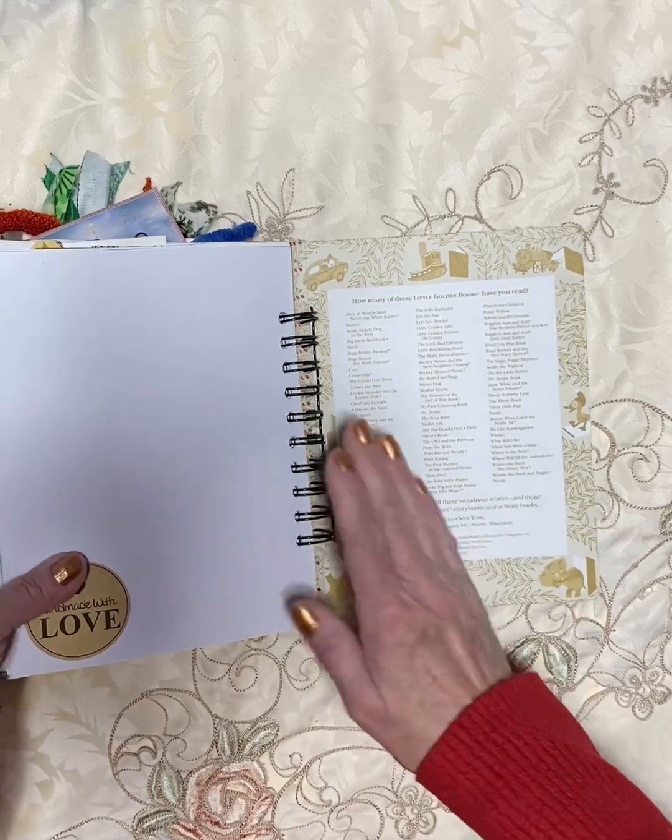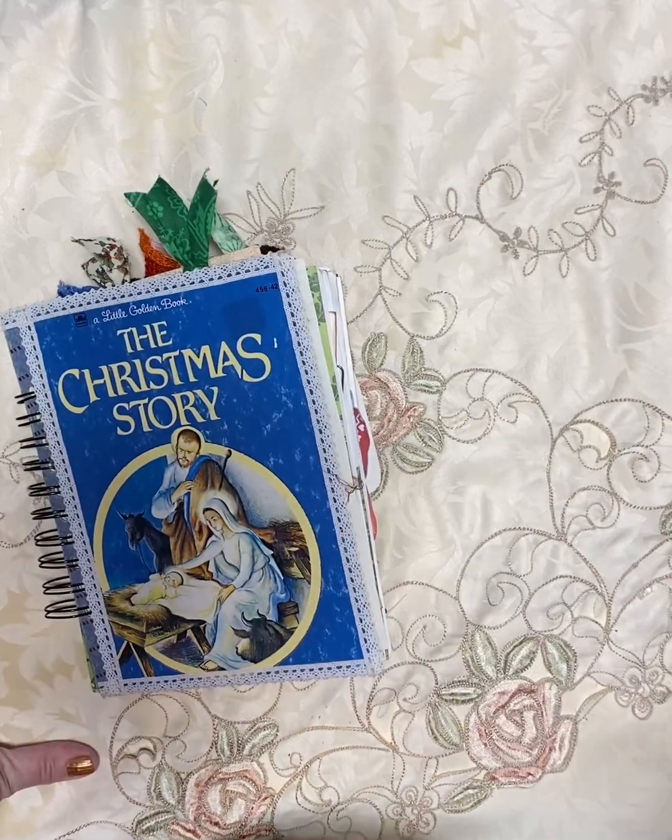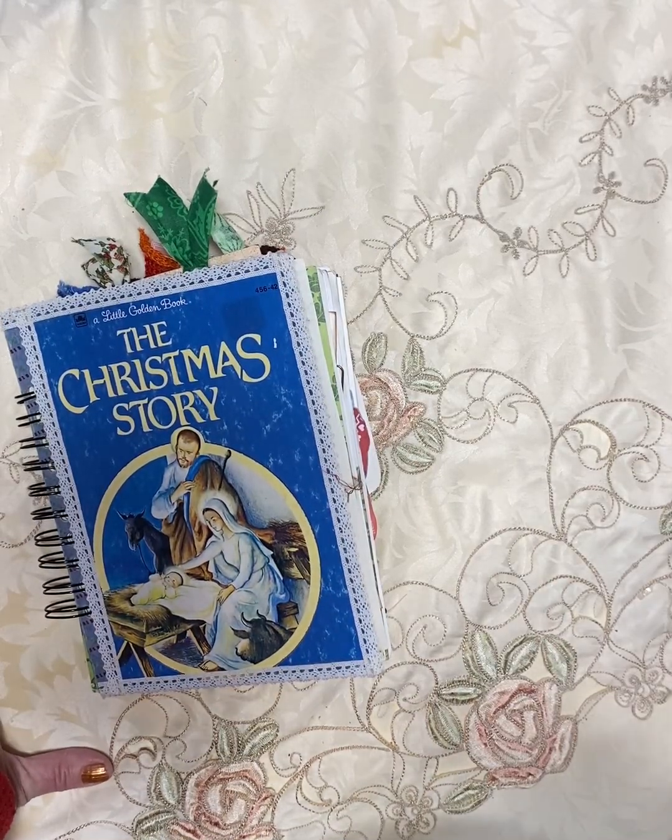So this one is ready to go too, and it's a beautiful little journal filled with tags. Thanks for stopping by, and I'll see you again — I think I have a few more yet.